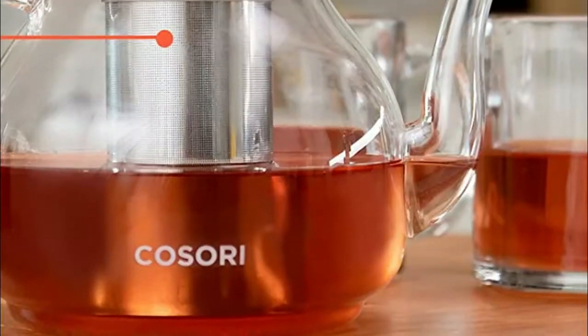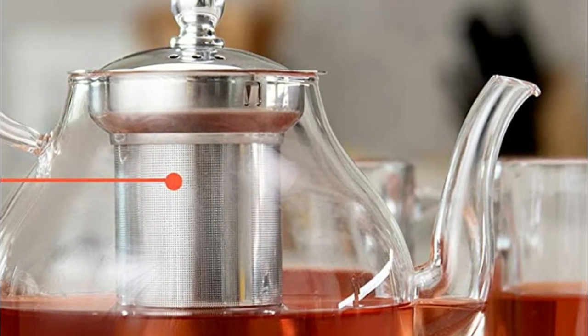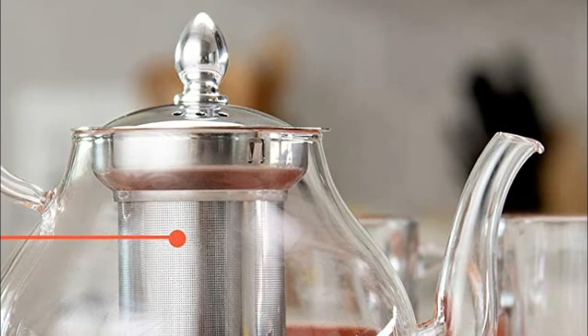The glass teapot comes with an exact scale line, cups and liter, so you can prepare your coffee or tea according to your needs, which can make 4 cups of tea or coffee at a time.